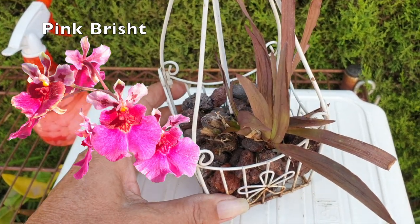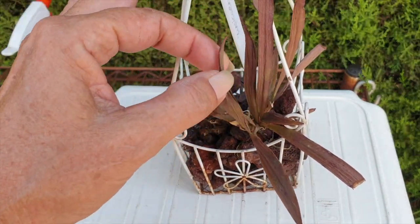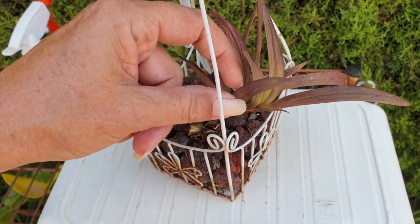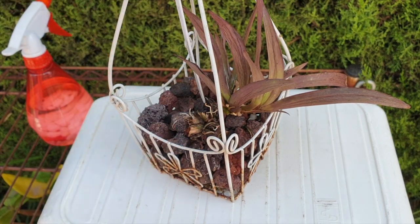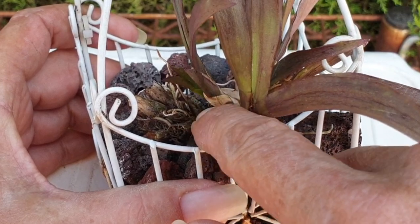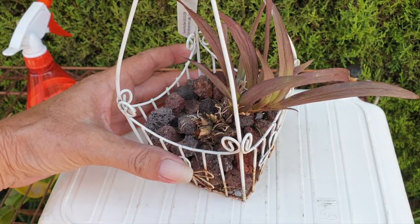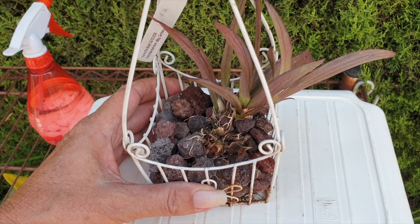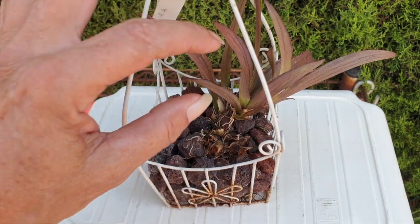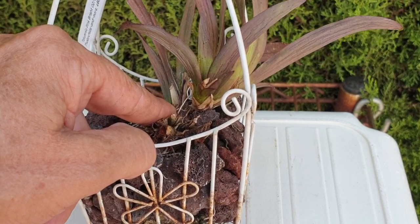This is Pink Brished, one of the more vigorous Tolumnias I used to have in my collection — and I say that in the past tense already — because the structures are very desiccated. There's not much life left in them. The growth she tried to grow this season, I've been treating with garlic alcohol and she is free of scale. She is trying another new growth, but when I see the bracts like this down here, all dried, hard, and woody, I feel this Tolumnia is also history. Please prove me wrong, Pink Brished — I would be so happy to be wrong.